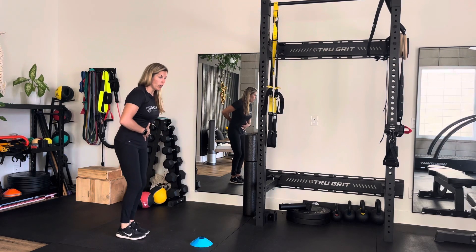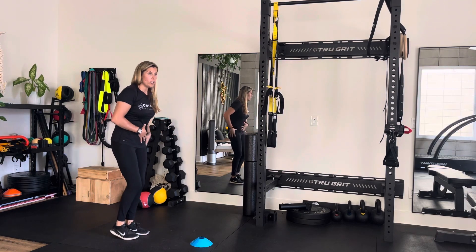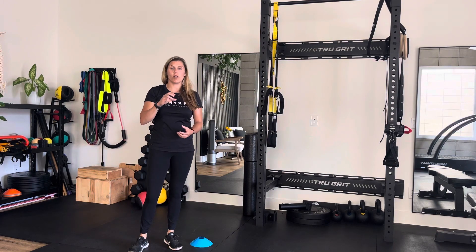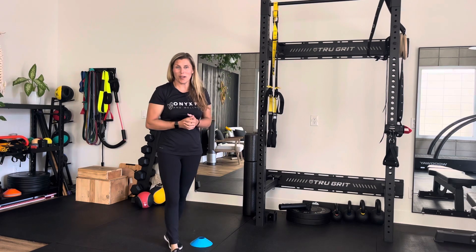Just make sure that your hips stay parallel and that you're not opening up those hips, and that you're getting a nice steady stance in that leg. The motion is being initiated from an elongation of the hamstrings and a contraction of the hamstrings. That is your single leg RDL — I hope you have a good time with it.